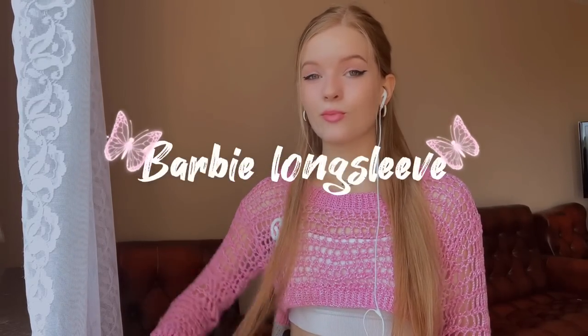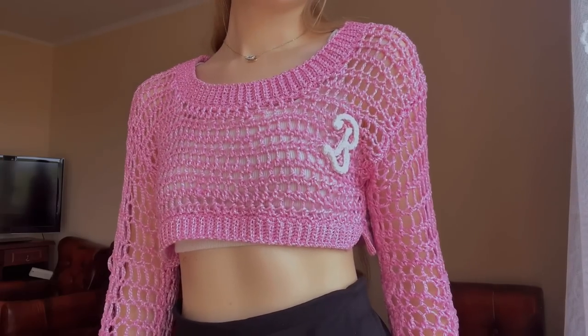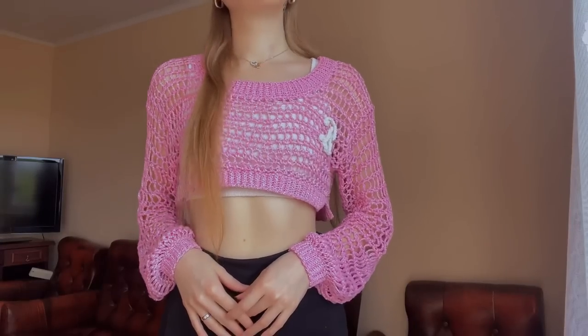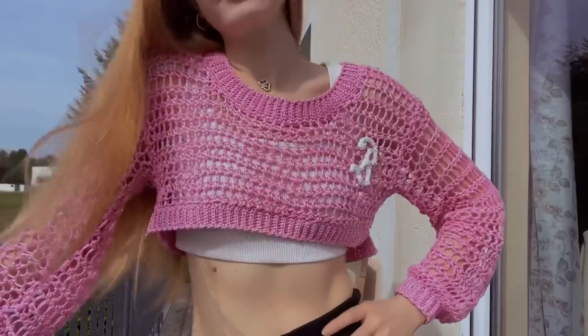Hi everyone, my name is Kate and today we're going to crochet this cropped Barbie long sleeve. Many of you on my Instagram wrote that I look like a Barbie, and I thought why not crochet something in this style. This is my result: a cropped long sleeve with a letter B. It can be worn with a top or shorts and looks very cute. You can also make it without the B, just with the band at the bottom.